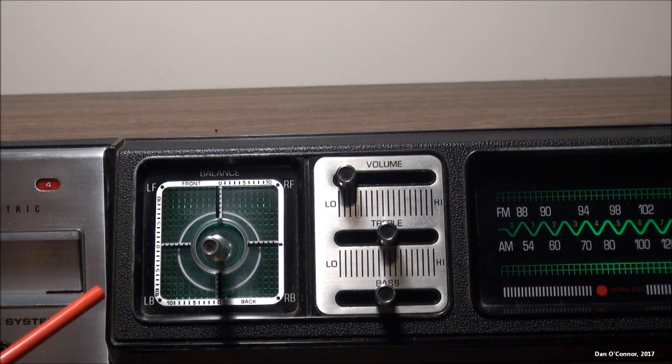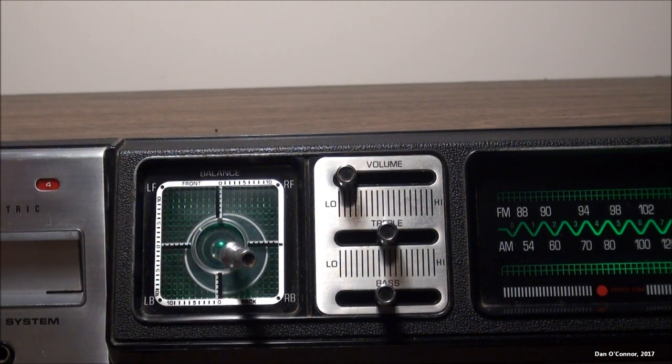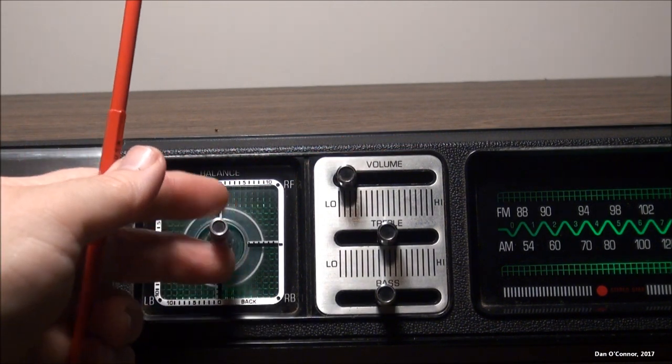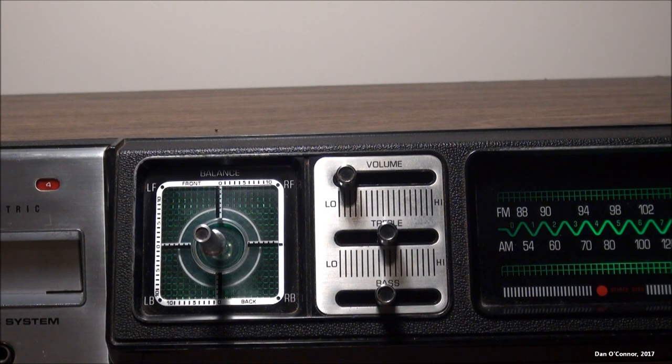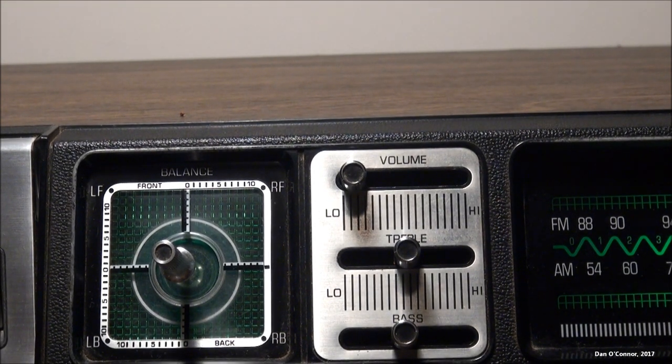The joystick is similar to some other lower quality Quadraphonic 8-track players at the time. It has a little white line that shows you where your balance is overall, and you can set that to however you want. There are actually numbers along the scales for right, left, front, and back so you can read exactly where you're at. We also have volume, treble, and bass controls.